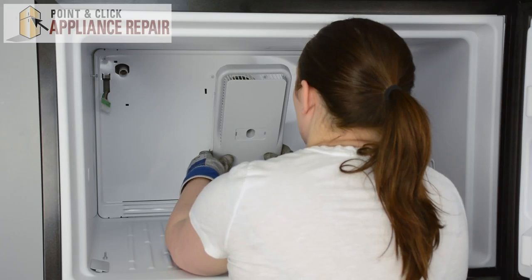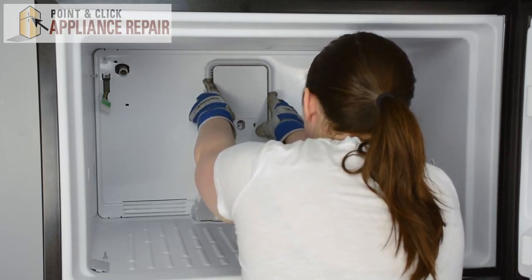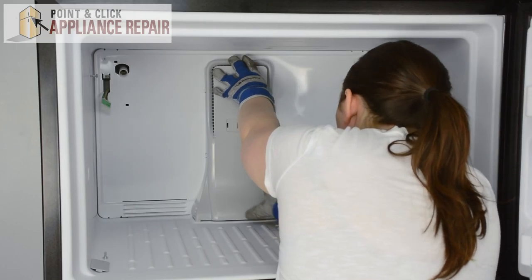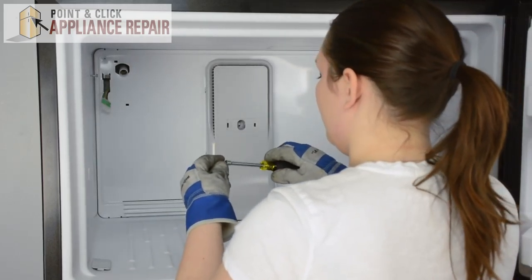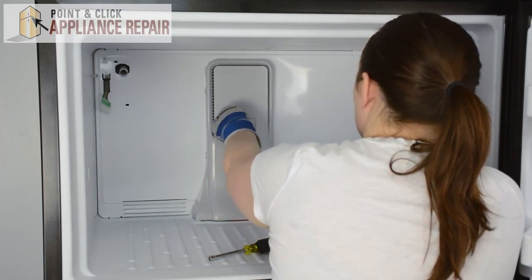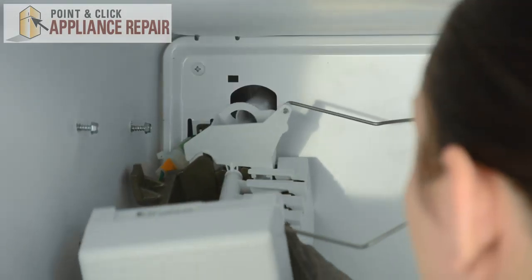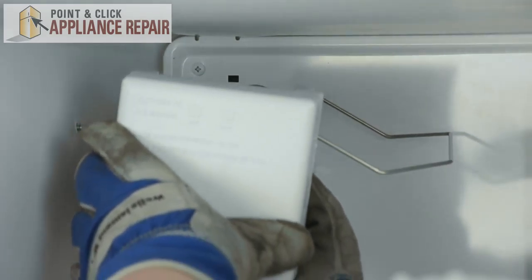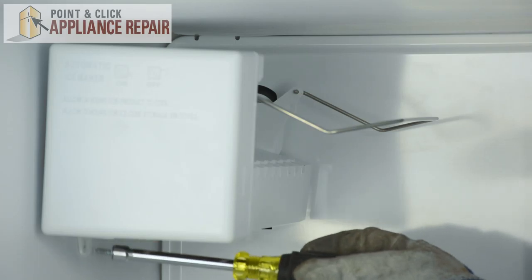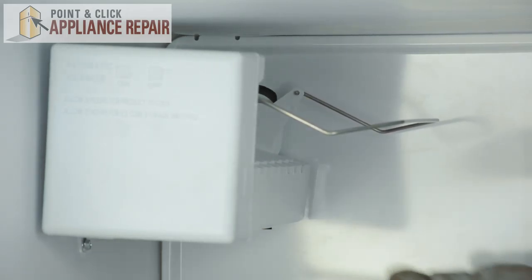Place your evaporator tower — it should line up with the bottom — then press the tabs into the slots, replace the screw, and pop the small panel into place. Replace the ice maker: start by connecting the wire harness, then make sure the fill tube sits inside the water fill cup. Set it on the screws, replace the bottom screw, and tighten down the top two.